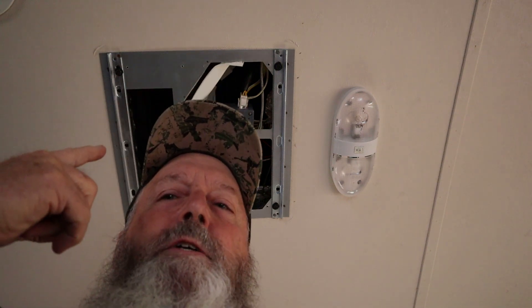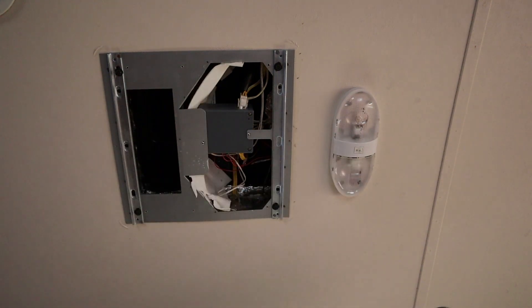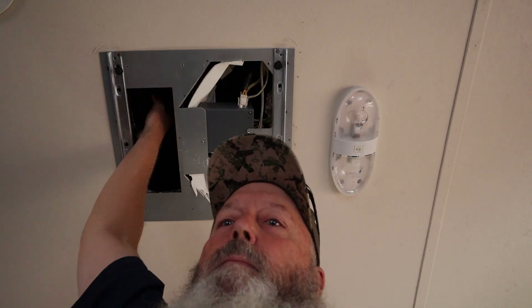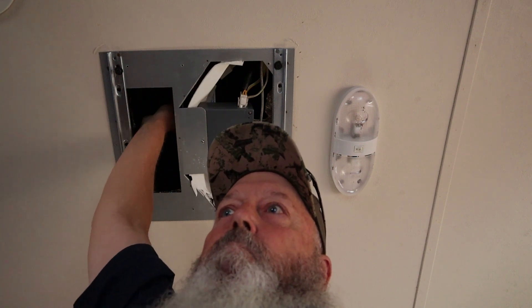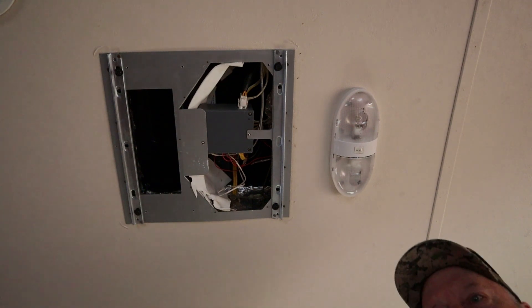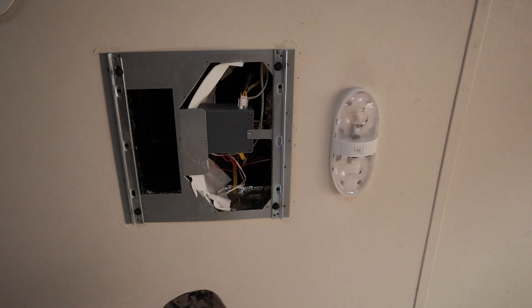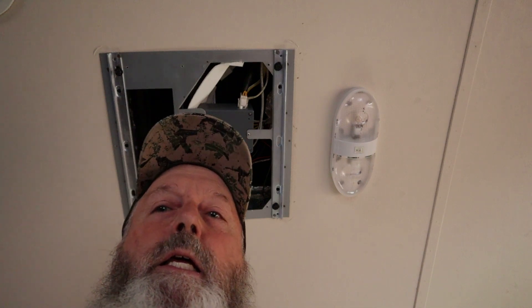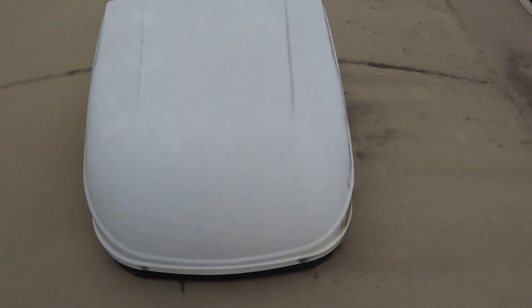We might have to go up and take the shroud off and get a bees nest out of the way. Yeah, there's something in the way — that's going to be interesting. Let's go on top and see what is stuck in the fan. All right, we're going to get the shroud off and see what's going on.